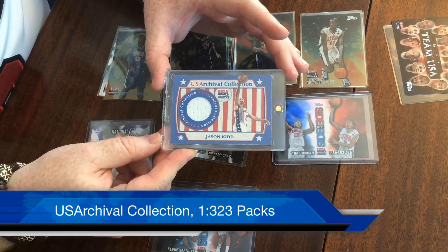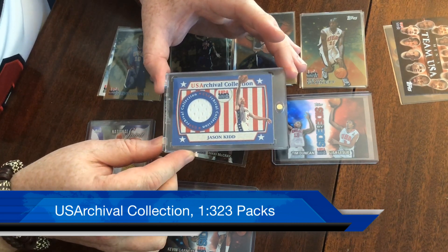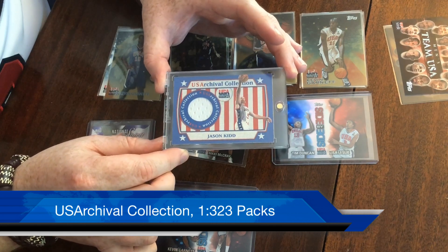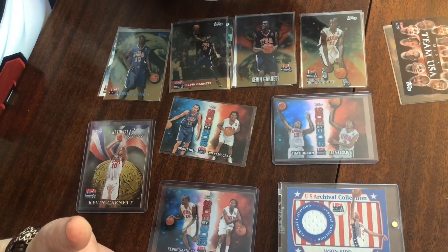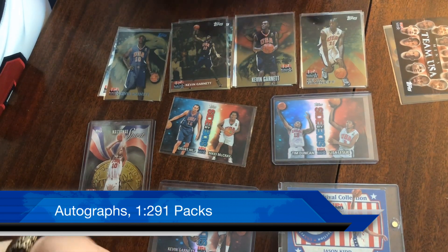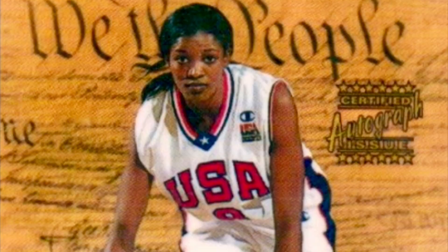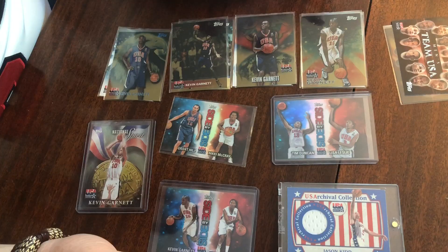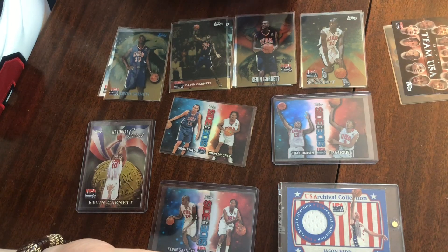I would love to pull a Duncan or a Kevin Garnett jersey card — those sell for a bit more, about $20 to $30. Sometimes you get a blue patch or different colors in the patch, which would be nice to see as well. Another card we could pull — though I don't have examples — are the women's autographs. Only the women's team has autographed versions, and those are one in 291 packs. Maybe we'll get lucky and see one today. They're really rare, and again not a ton of value — Lisa Leslie will hold the most, but still not something that sells for a ton.